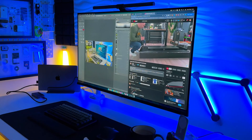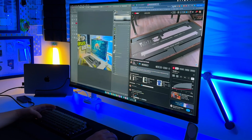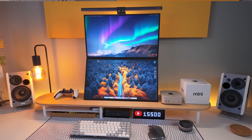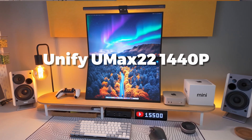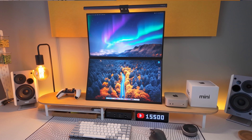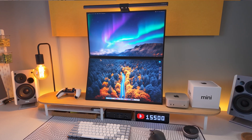If you've been a follower of the channel for a while, you probably remember I used to use a 43-inch 4K TV as my main monitor. Since moving to this new studio, I figured why not try something different? What I've been using are these two 22-inch 1440p monitors by Uperfect — the Uperfect UMAX 22 monitors. They're actual portable displays, so they don't use a lot of power, and they're each connected by just one cable into the back of my M4 Mac Mini.